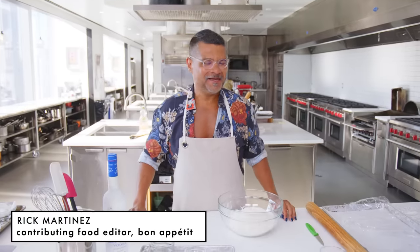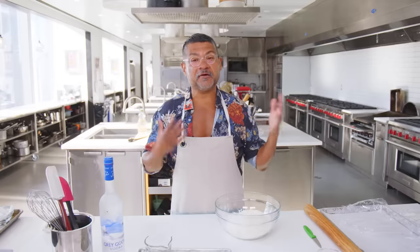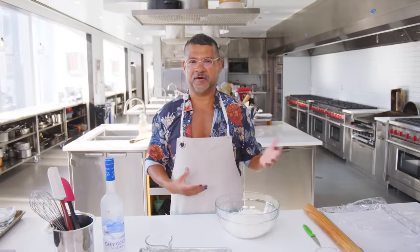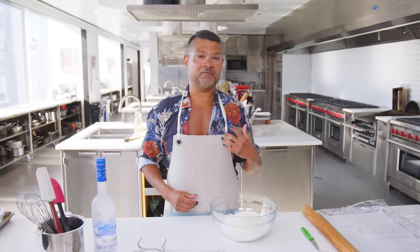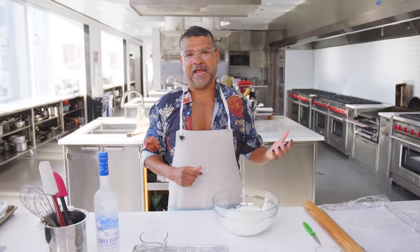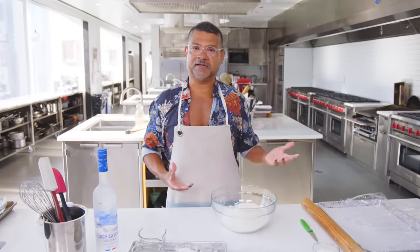It's actually really sunny and beautiful outside, so I'm actually pretty happy. Also, I love apple pie. I'm gonna show you not only the apple pie, but one of my favorite crusts. This is actually, legitimately, my go-to pie crust for all pies that I make. It's a butter crust, and the secret ingredient is really the vodka.